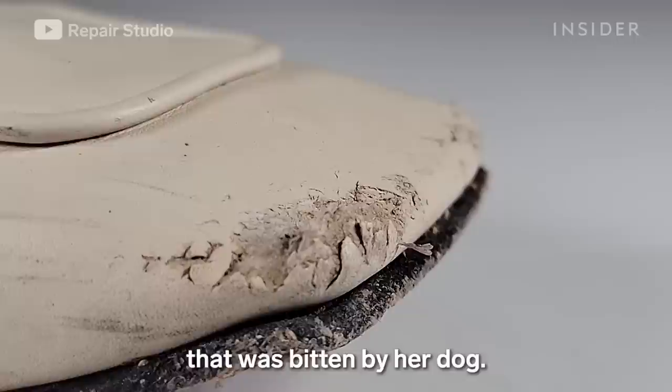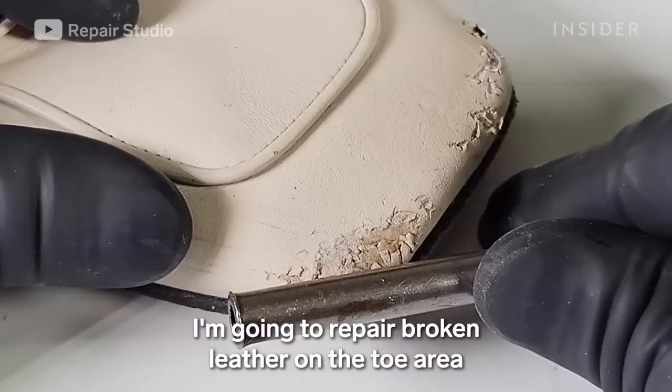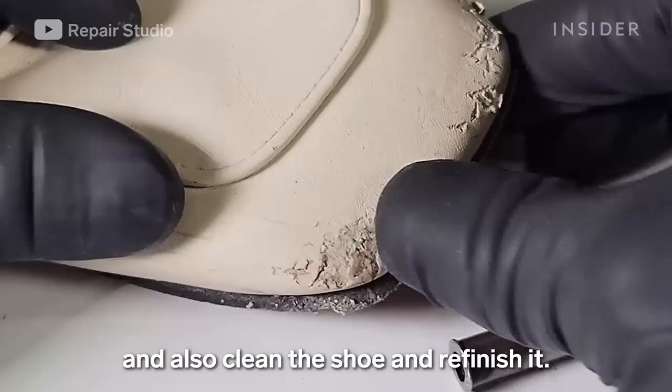One of my customers brought me her shoe that was beaten by her dog. The biggest problem with this shoe is that her dog chewed the toe area, so the leather is completely cracked and broken. I'm going to repair the broken leather on the toe area and also clean and refinish the shoe.